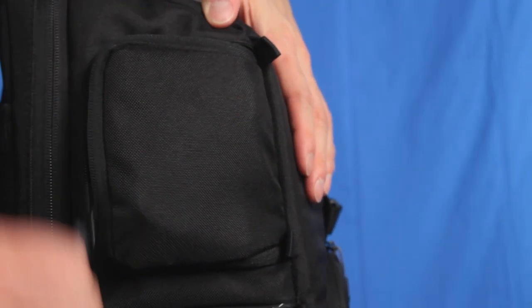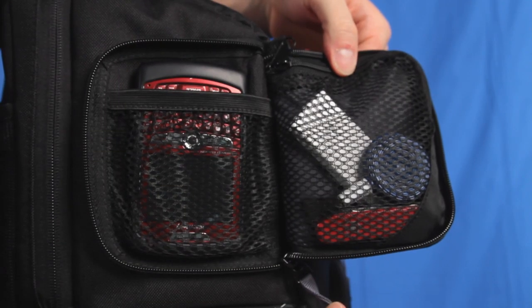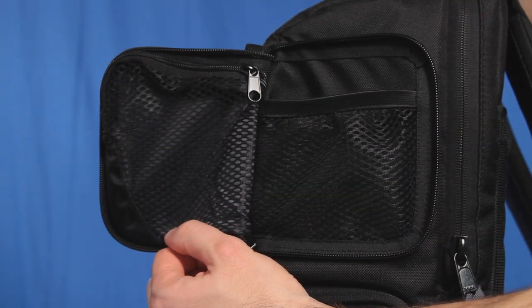Both sides feature pockets for quick access to things like a phone, iPod and other items. The pocket on the right contains a removable rain cover.